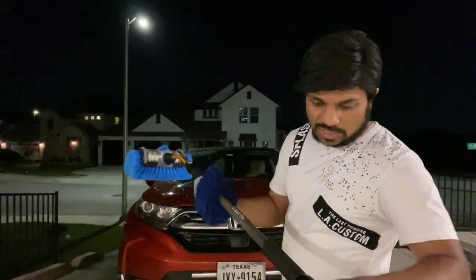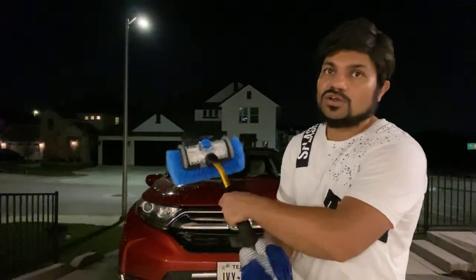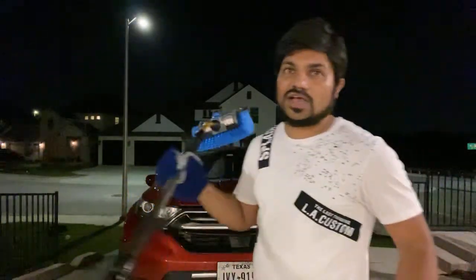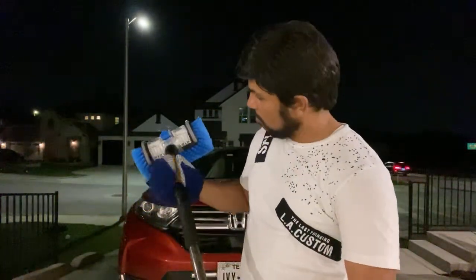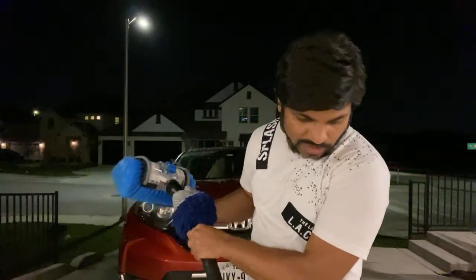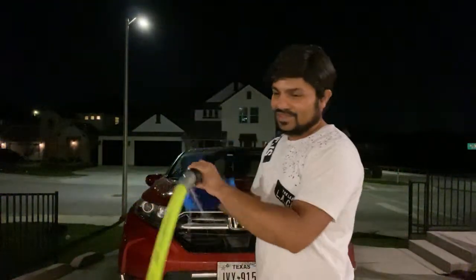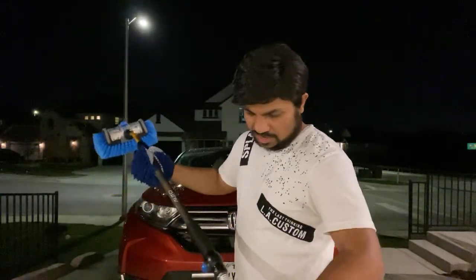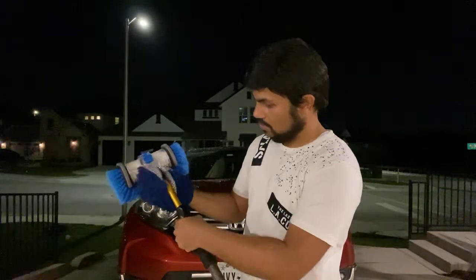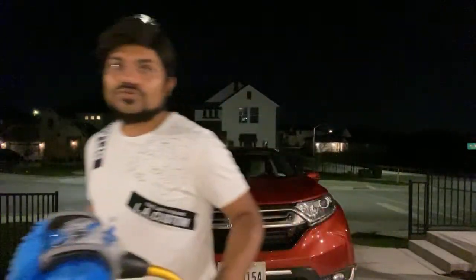One good thing is it is telescopic, which means if you want to increase the length to wash the top of the car that also works. But I'm a little afraid because it might start leaking again at the telescoping joint.